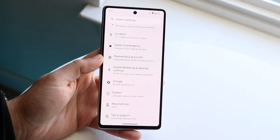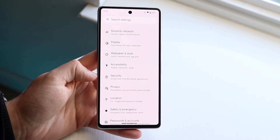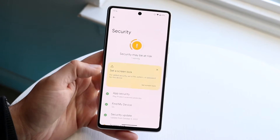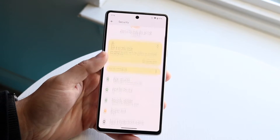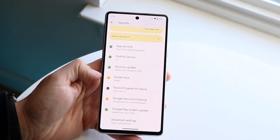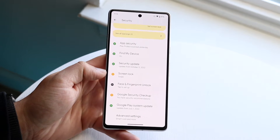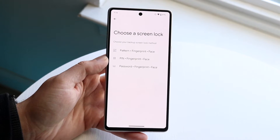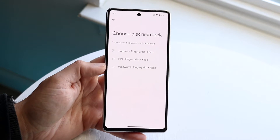Go into your privacy or security settings inside of your device. On basically all Android phones, go under Security. Under Security, it will ask if you want to set a screen lock. If you see anything telling you to set up a screen lock, fingerprint, or face unlock, that means you don't have it enabled yet. Go ahead and click on that panel, add your face, and that should allow your phone to unlock via your face.